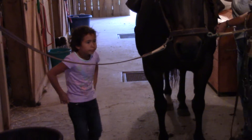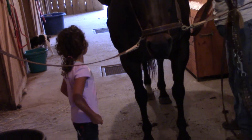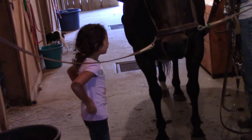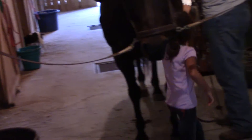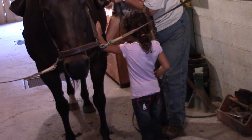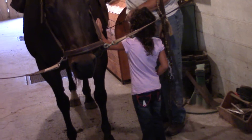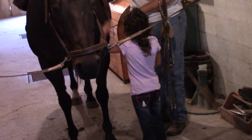You remember all the parts of the saddle now? Do you remember some of them? Okay, come around here on this side. And what did we just pull around her belly? Finger. Right. And what is the thing we sit in? Saddle. Saddle.